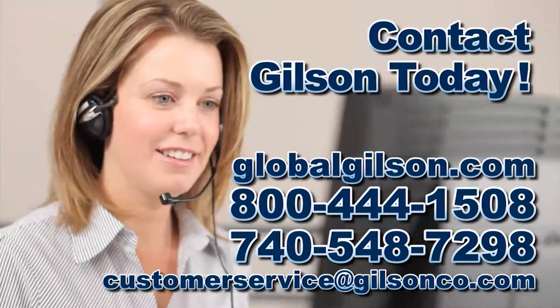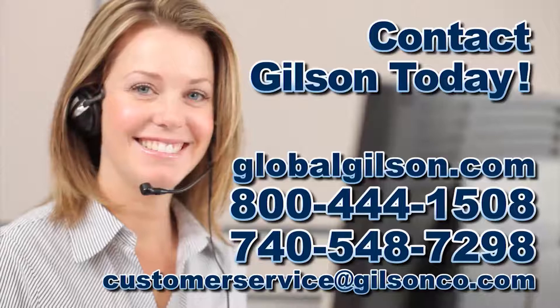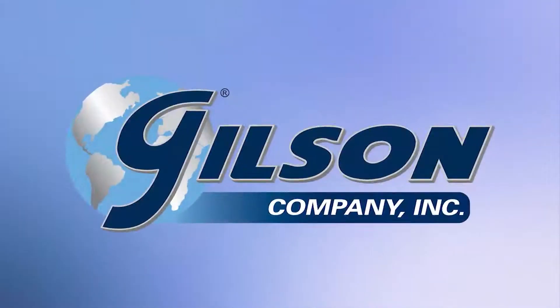Be sure to check out all our products listed in the Gilson catalog and on the Gilson website. Gilson, your industry leader for materials testing equipment.